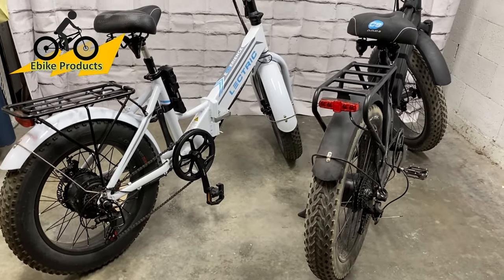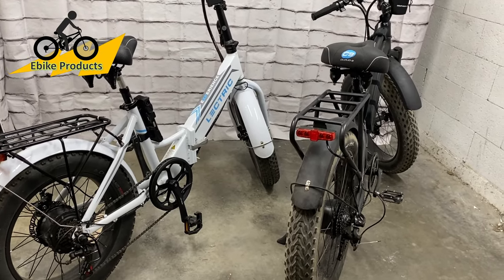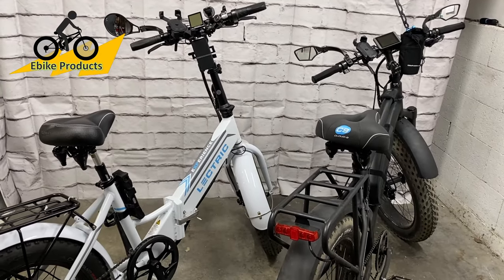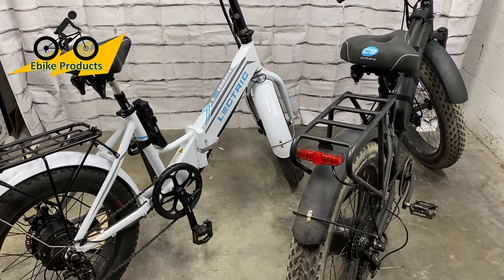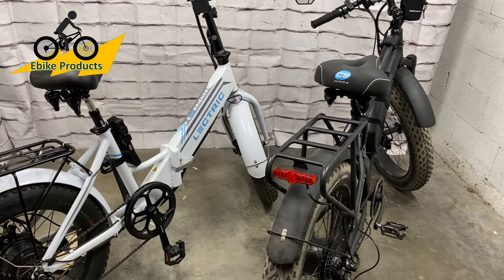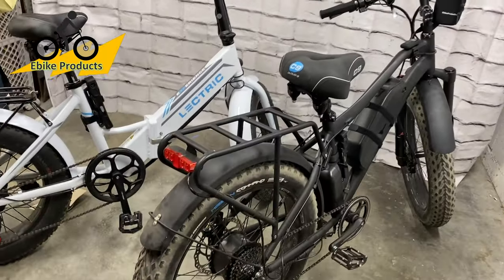Hope this video was helpful. If you guys have other bikes you want to make comments on, I'm not a bike expert. I started learning about bikes back in March when everybody was in lockdown — I was going crazy and just wanted to get a bike to get out more. Then I saw a video called the Babymaker, and that got me down the rabbit trail of researching all the different bikes out there, and this is what I ended up with.